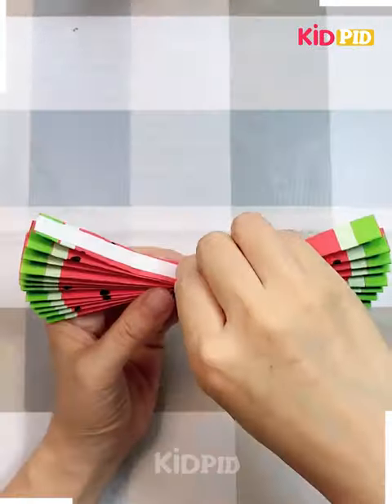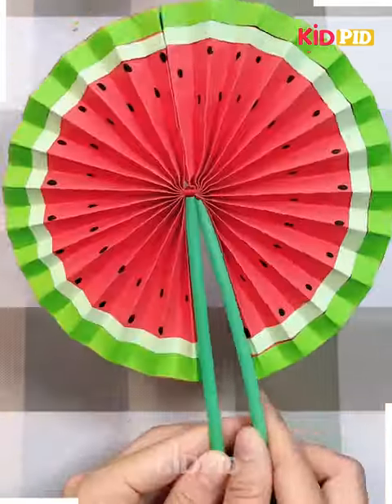Next we are taking a red sheet and then by simple detailing we can make this cute beautiful watermelon themed craft. You can see how cool it looks.